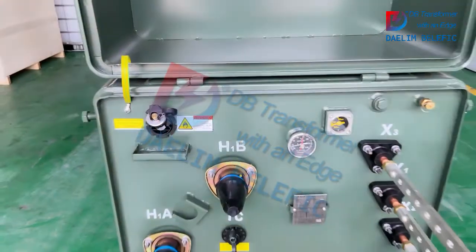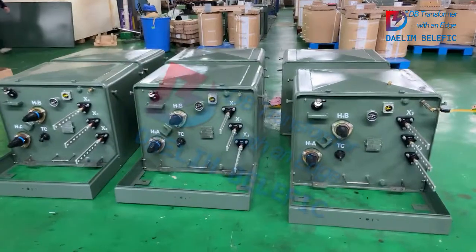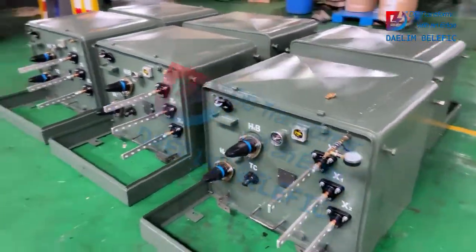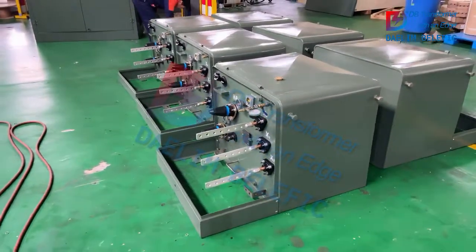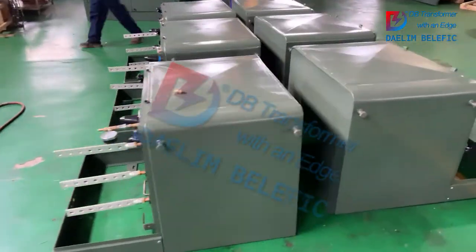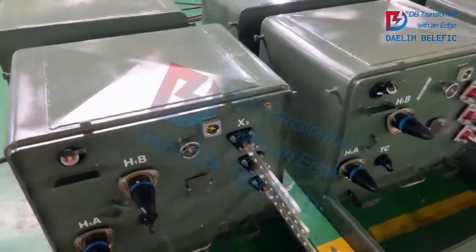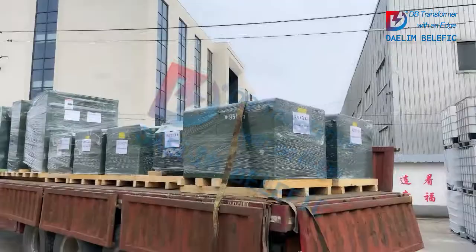Here is an overview. This is a batch of single-phase pad-mounted transformers we sent to the Canada market. We are able to manufacture the transformer according to ANSI C57.12.25 standard, and the transformers are DOE compliant.